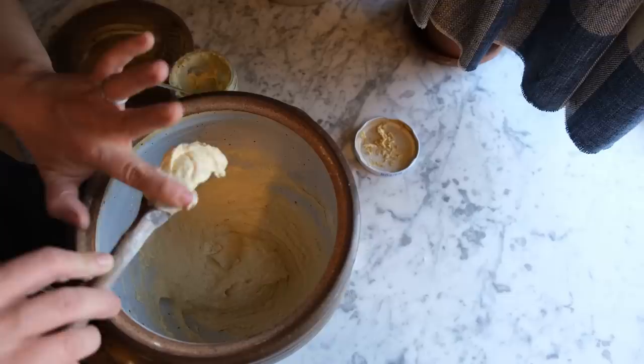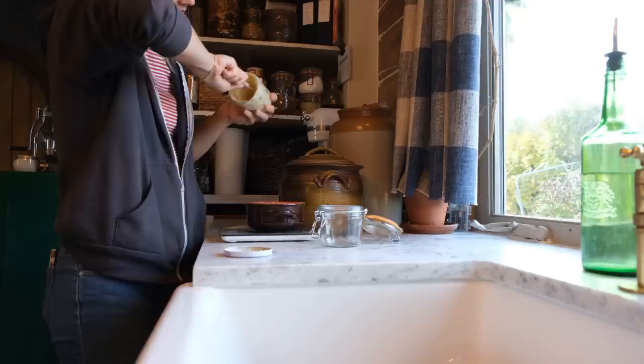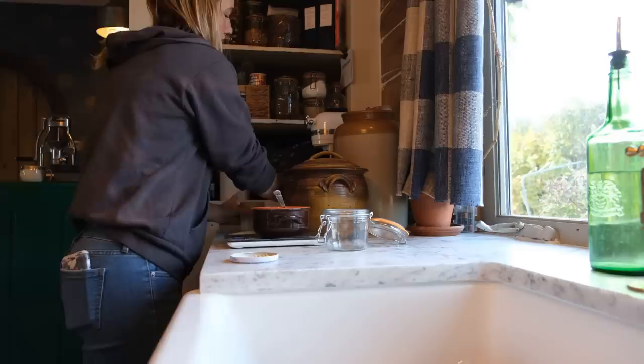This leaven can sit out on your counter at room temperature in a fairly warm spot for anywhere from 3 to 12 hours, so you have a lot of leeway. For example, if I'm going to make this focaccia for dinner, I'll make my leaven in the morning after breakfast. Or if I want to eat the focaccia for breakfast, I'll mix together the leaven the night before.